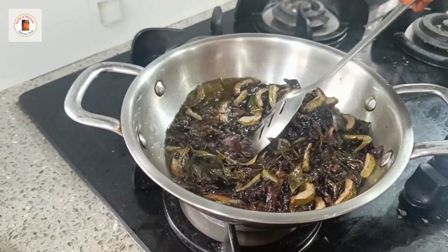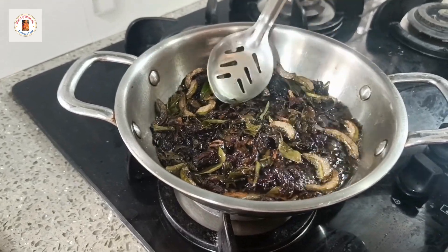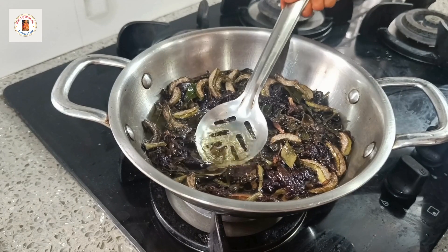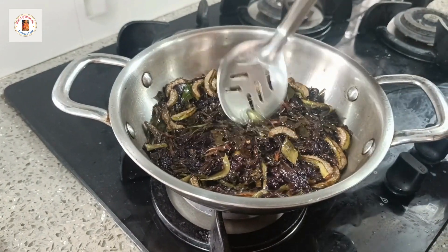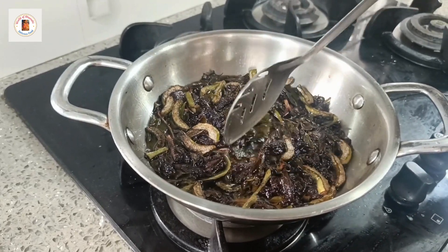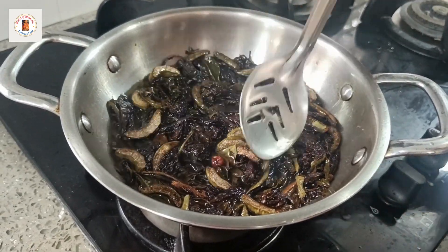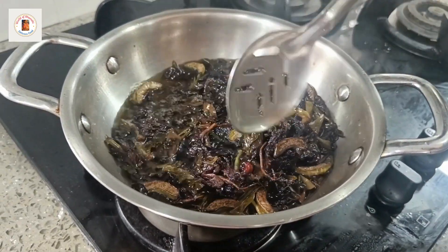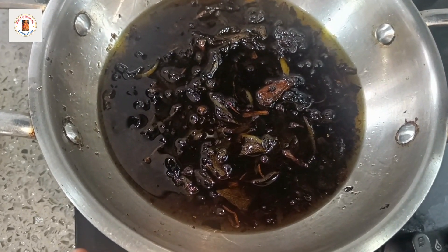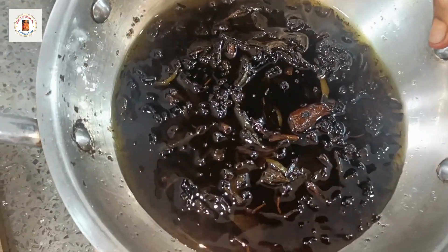It is good for you to be able to cook it. This is very healthy, so we can add a bit of salt and stir it. We will add the salt.